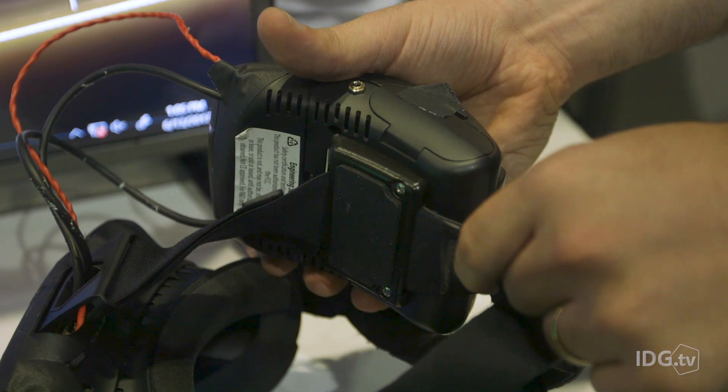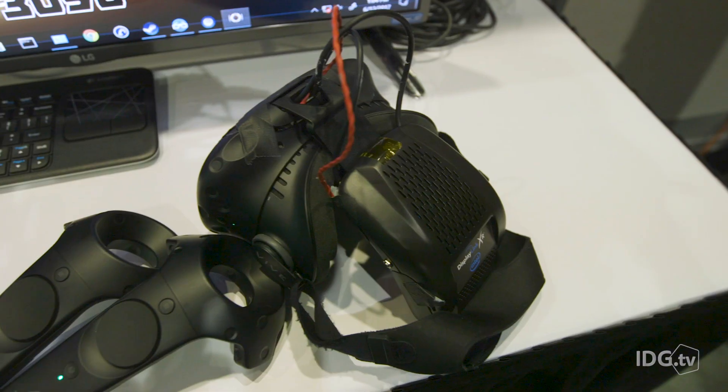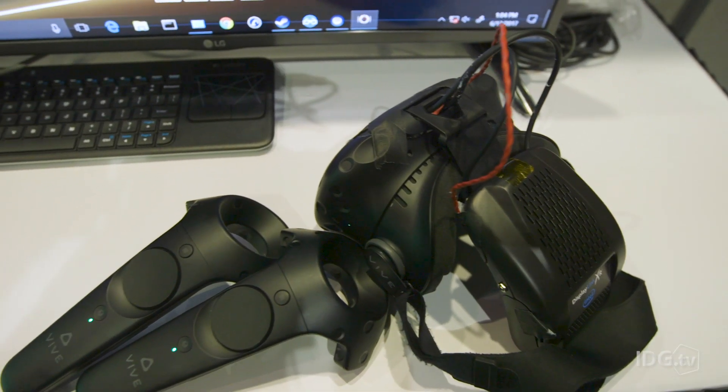It just slides on like a belt buckle, so you could technically use it with the new deluxe audio strap. You can use it with the original elastic, and Intel said HTC is the one that they're demoing here, but it's not exactly a headset-specific set of technology. That's just the implementation that we're seeing.